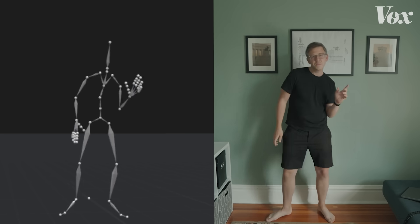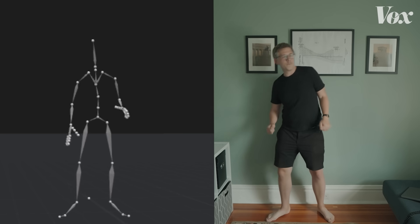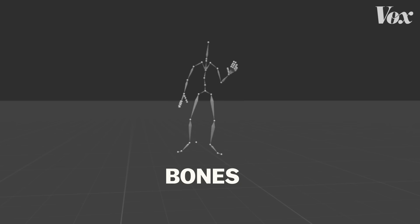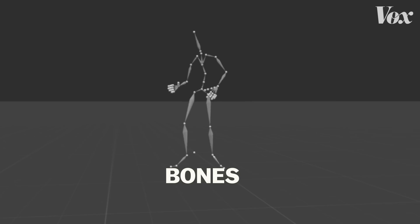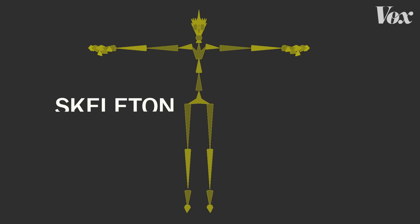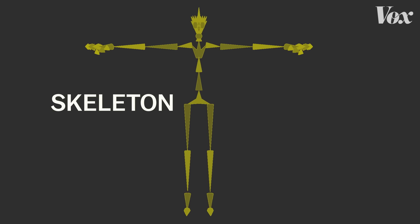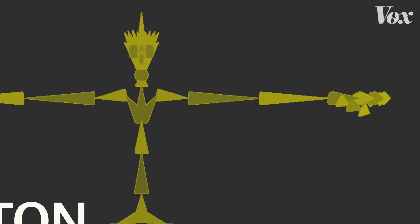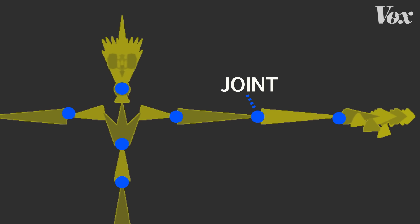These methods can vary wildly in cost and quality, but the output is actually similar — it's bones. This structure is the basic output of most motion captures. No cloth, no muscle, no hair, just what the software calculates as the skeleton.